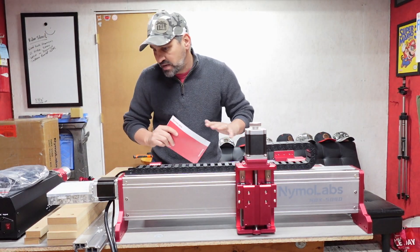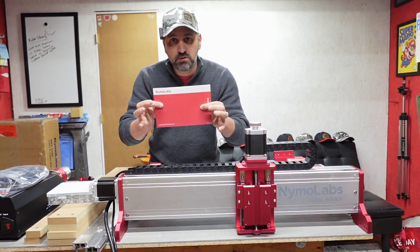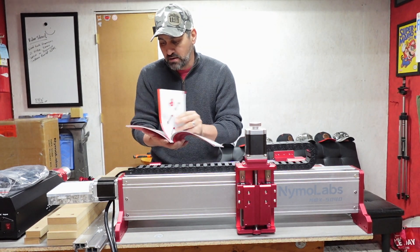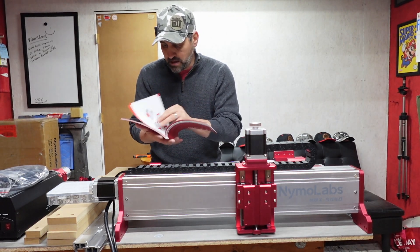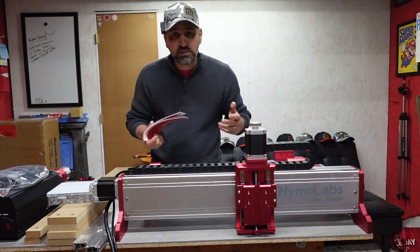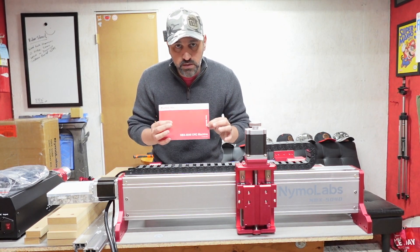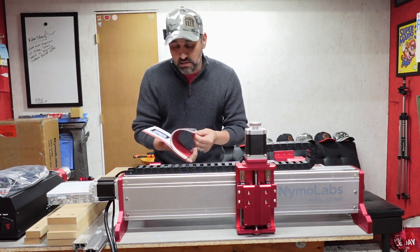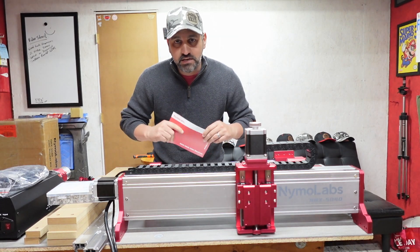Now that we got this thing unboxed and set up across the table, I'm going to move some pieces around to give me a little working space, but I'm going to first review the instructions. Just looking at what I've seen so far — beautiful illustrated instructions, should be very easy to put together. It's step-by-step, and I highly recommend if you've never put one of these together to review the instructions from start to finish before you start assembly. Let's go ahead and start the assembly process.